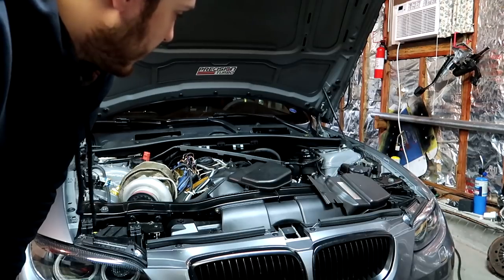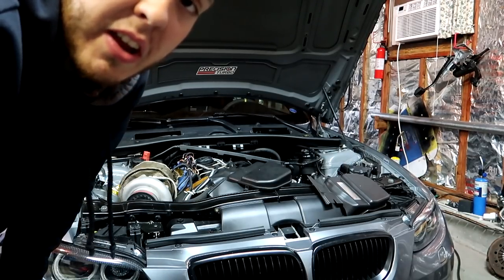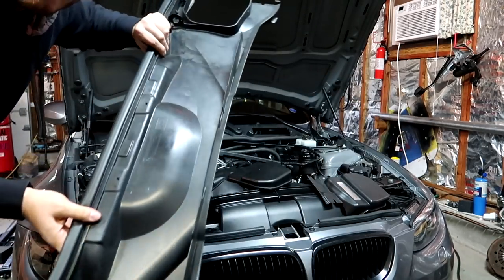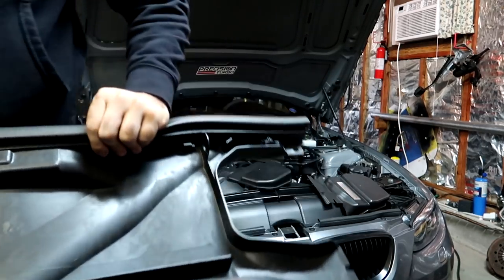Alright, I'm going to take the cowl off. It's already unbolted, so it should take half a second. Just like that. Easy. That's pie.